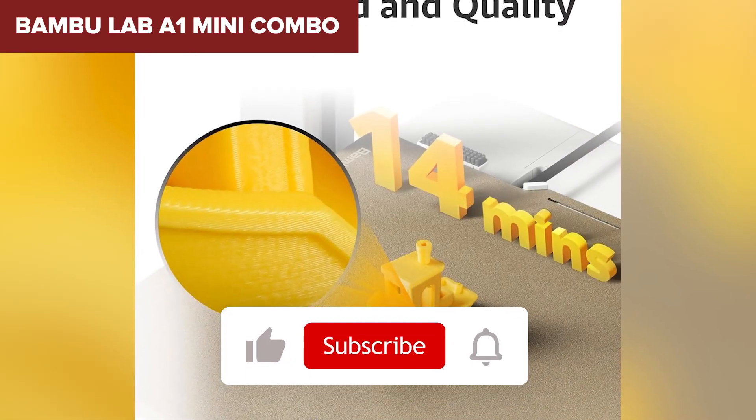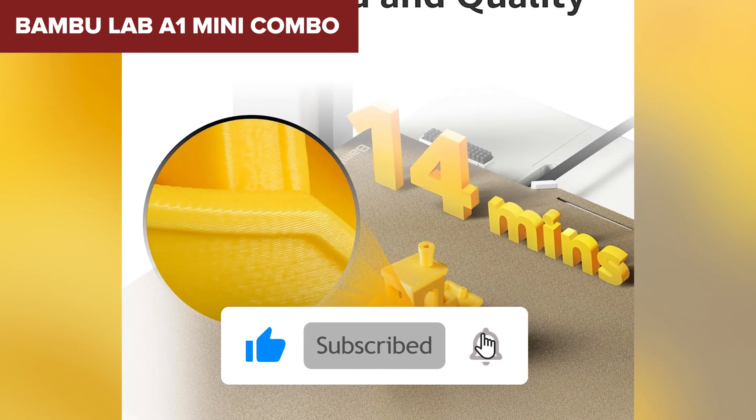If you're enjoying this so far, don't forget to like the video and subscribe to the channel for more hands-on reviews like this one.